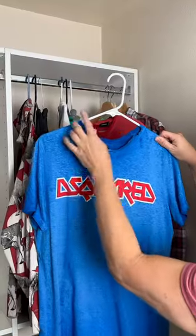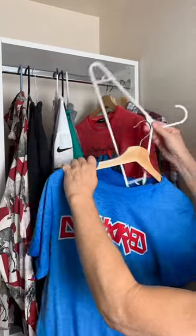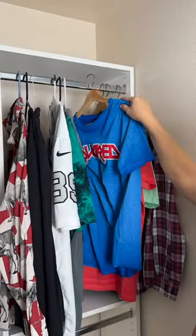You are going to thank me for this closet saving trick. Replace your plastic hangers with wooden hangers to prevent wrinkles, add support, and repel moths.